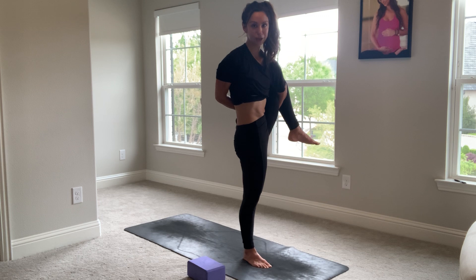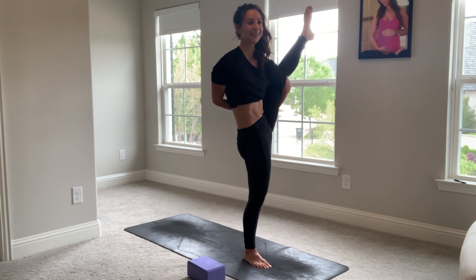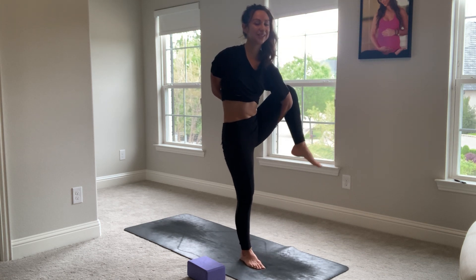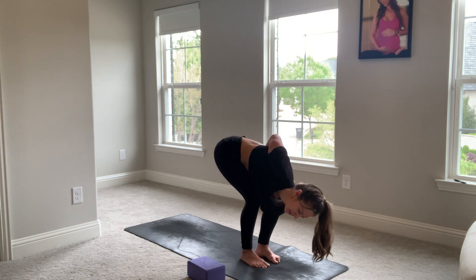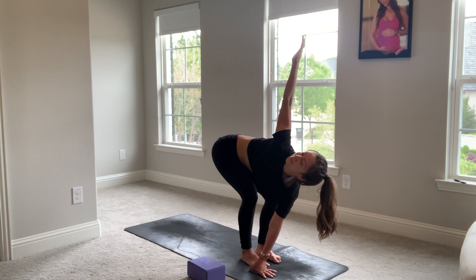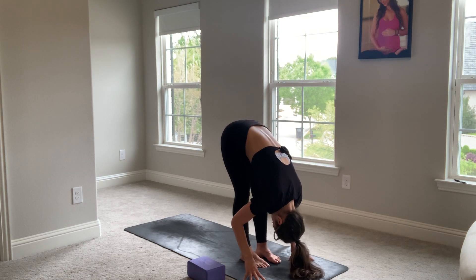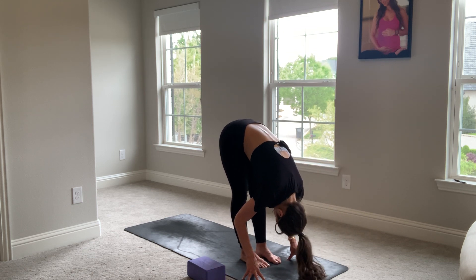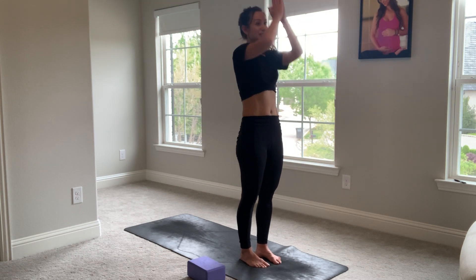Be your own teacher. Know when you need to go, know when you need to stop. You can stay here, you can straighten the leg. Allow for lots of wobble as we come back down. Keep your bind if you still have it. And we'll meet at the top of the mat back in the forward fold. Inhale, half lift. Exhale, fold. Inhale all the way up. Hands to heart.